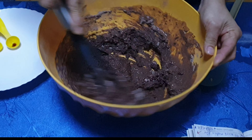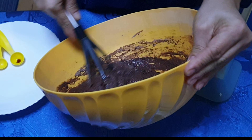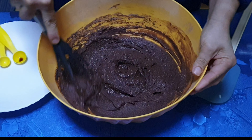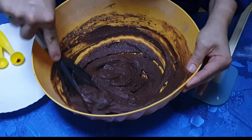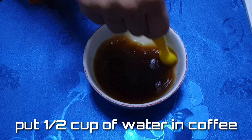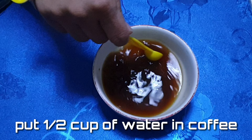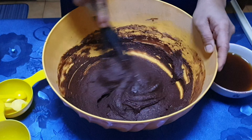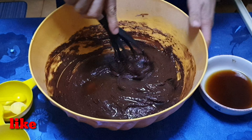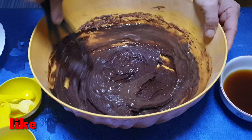Saka natin haluin sya mabuti, para magsama-sama sa lahat. Dapat ganyan ang texture nya — parang medyo makunap-kunap. Naaamoy muna yung amoy ng chocolate. Dahan-dahan, okay.